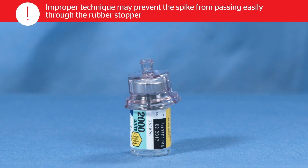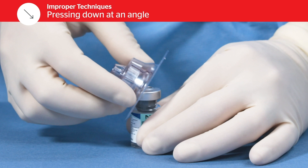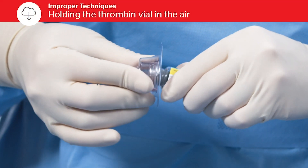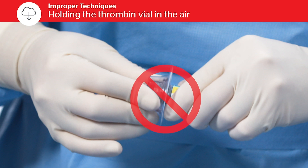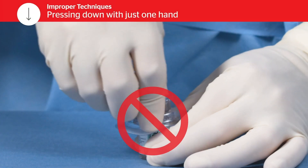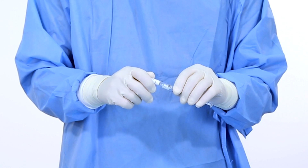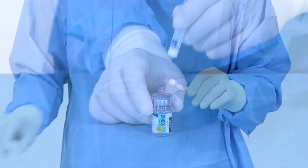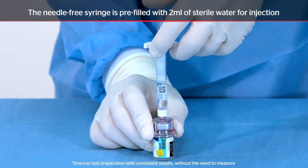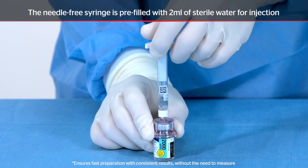Improper technique may prevent the spike from passing easily through the rubber stopper. To finish preparing the thrombin, snap off the tamper cap on the needle-free syringe, connect and screw on to the vial adapter, then transfer the entire contents of the syringe into the thrombin vial.